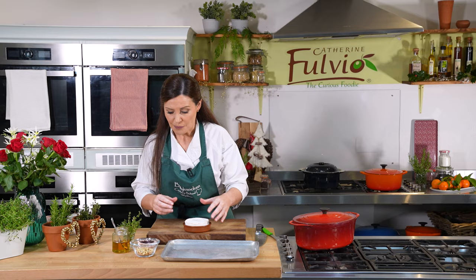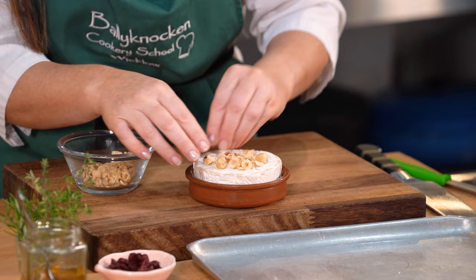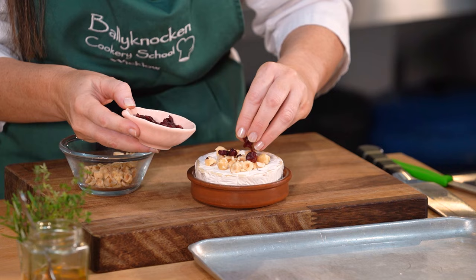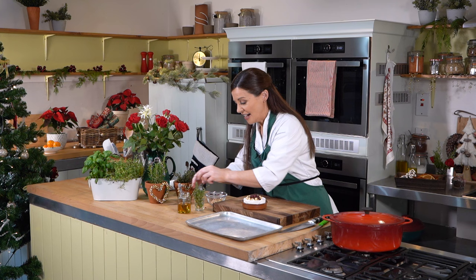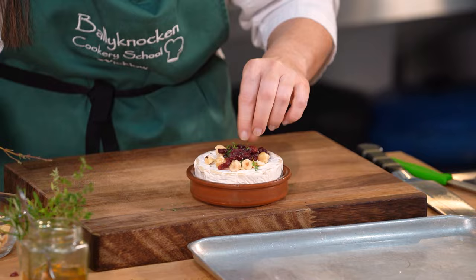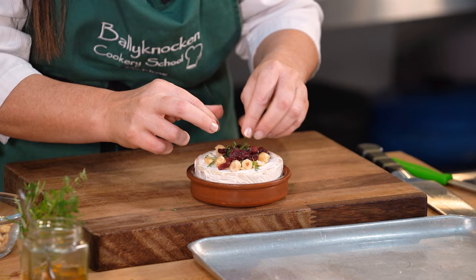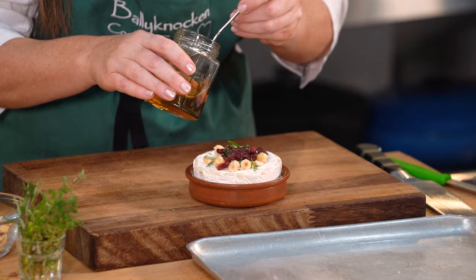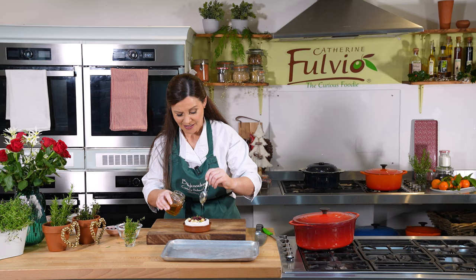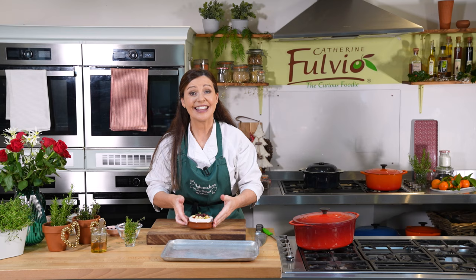We're going to dress this up with some chopped hazelnuts. If you put the dressing on now, when this bakes all of this will melt into the Brie. I think dried cranberries work really well with cheese, so be nice and generous. Then I have a little bit of thyme — herbs and cheese are another marriage made in heaven. If you wanted to, you could put a little bit of rosemary as well, not too much because it's stronger than you think. Then some lovely local honey. All the herbs are from our herb garden here at Ballynocken — cheese is local, honey is local — it's about celebrating great local ingredients as we travel the world with Viking. This goes onto your oven tray and into the oven to bake and melt down.